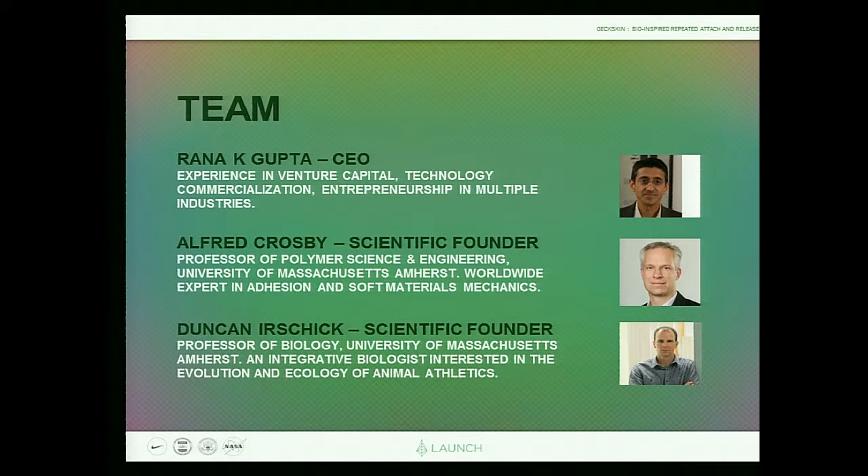I'm Rana Gupta. I've been in the technology development world for about 12 years — first in early-stage venture capital, then as CEO of one of the companies we invested in, which we sold last year. It was a Yale spin-out. I also teach entrepreneurial finance and technology development at Boston University. My colleagues are Al Crosby, a soft material mechanics expert in the Polymer Science Group at UMass Amherst, and Duncan Irschick, a biologist interested in animal athletics. You can see how the material side and gecko anatomy together led us to this.